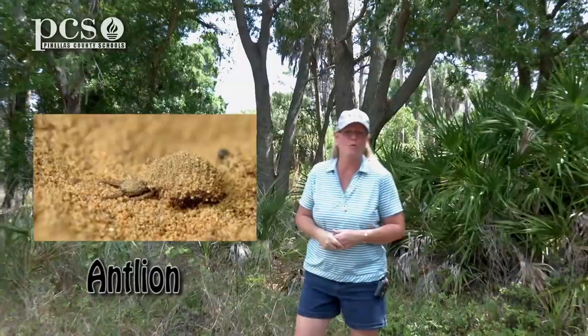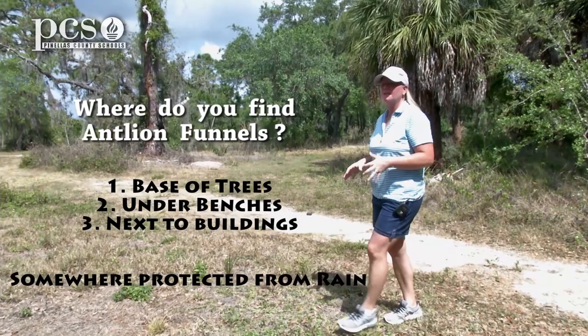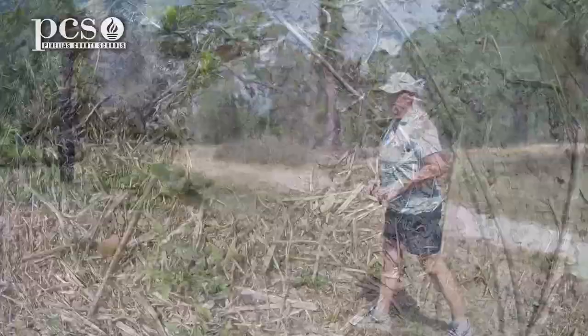Hi, I'm Ginger Rem, and we're going to continue our learning about life science here in the uplands. We just walked out of the woods here into this open area, and we are going to be looking for ant-lion funnels. Nice sandy areas where there's loose sand is a good spot to check out around the base of trees, under park benches, right next to buildings, sometimes where there can be rain but where they can also be protected.